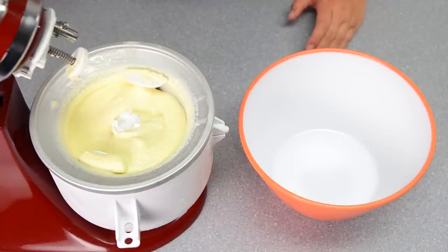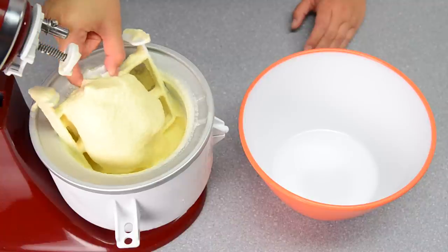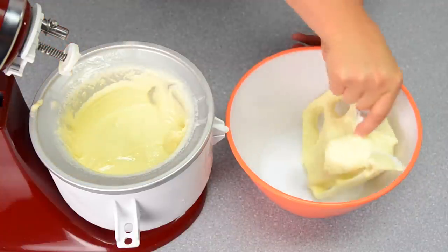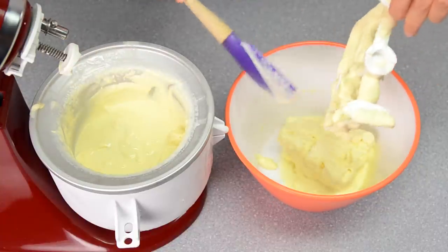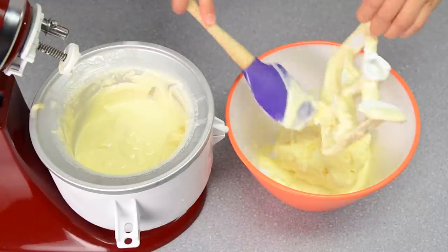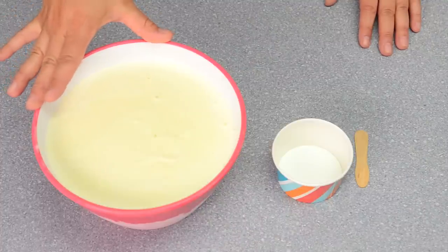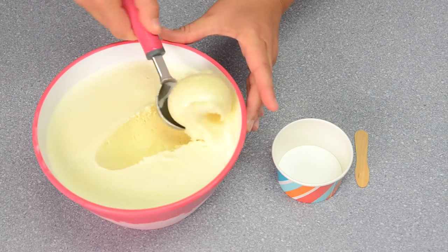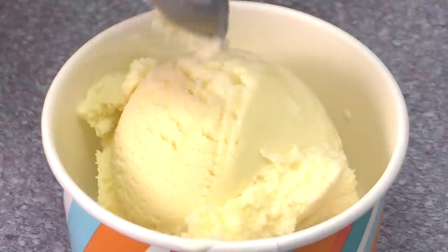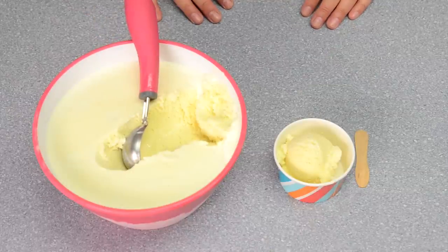After mixing for about 15 minutes you'll find the ice cream is nice and creamy. I like my ice cream a little firmer, so I'm going to scoop it into a bowl and pop it back into the freezer a bit longer to firm it up. Once hardened, I'll use my ice cream scoop to dish it up into these cute little mini ice cream cups — maybe add some sprinkles and chocolate sauce.